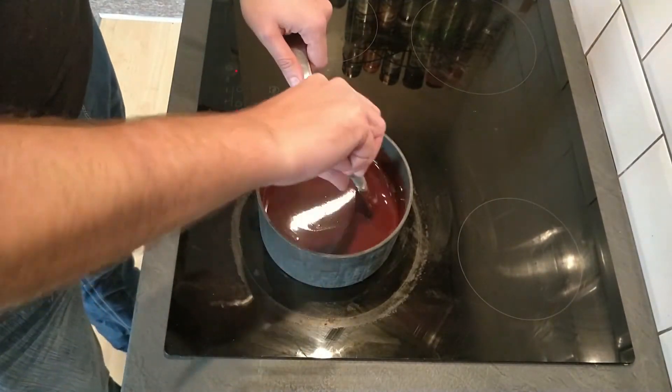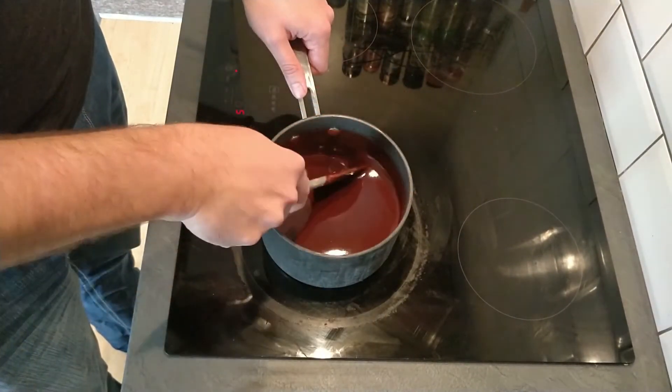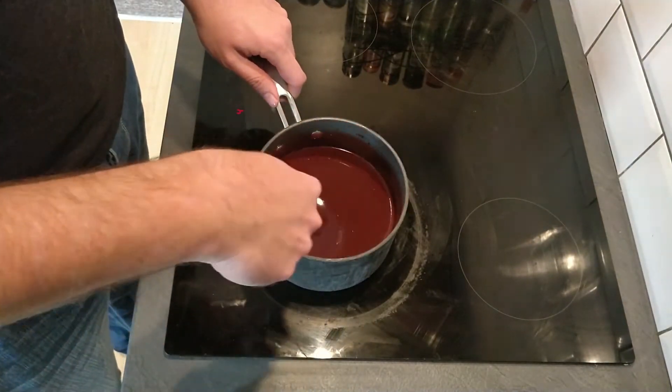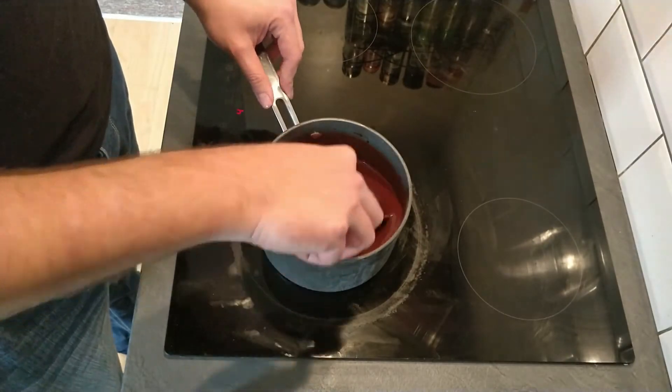After a couple of minutes that has already all melted and combined together. So I'm going to turn the heat off and move this to one side and just let it cool down a bit while we carry on with the rest of our mixture.